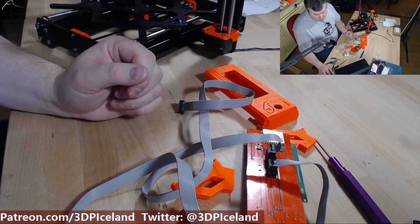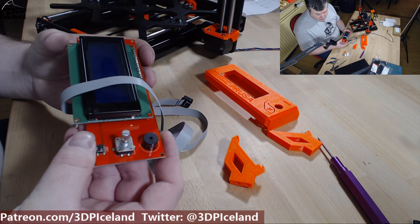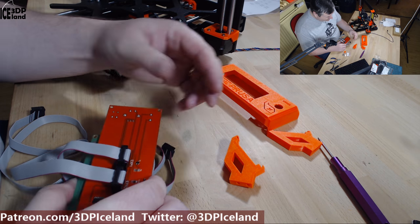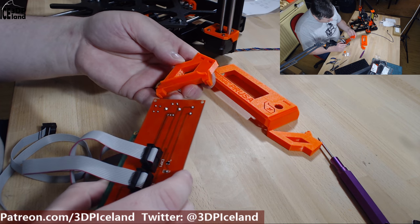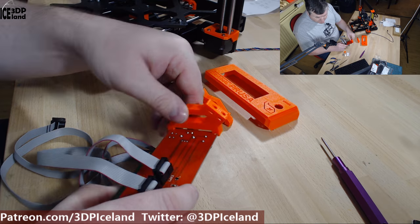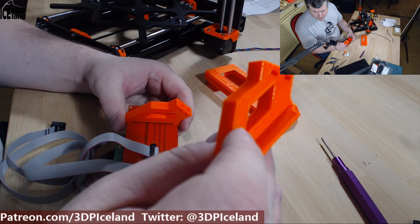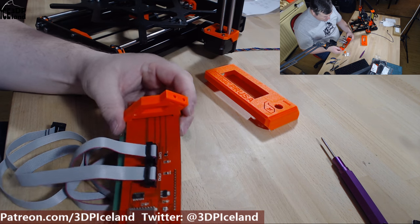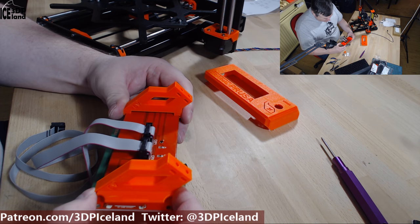The first step is to assemble the plastic parts on the end of the PCB. They go in like so — this one here. And the other one that has the LUTs here goes on the opposite end where the SD card reader is, like so.